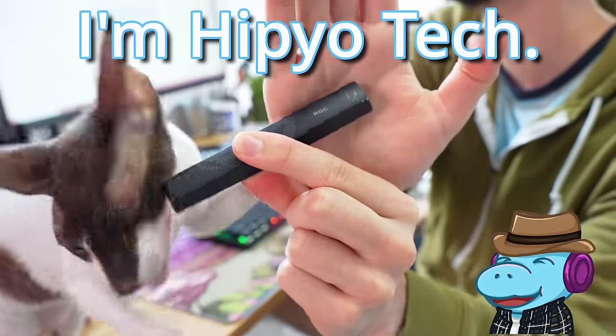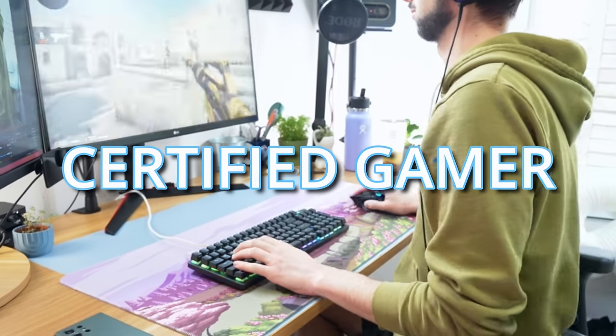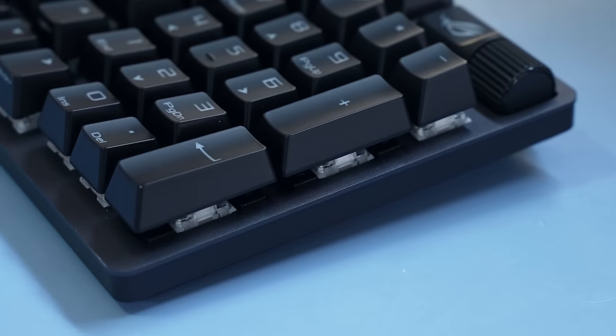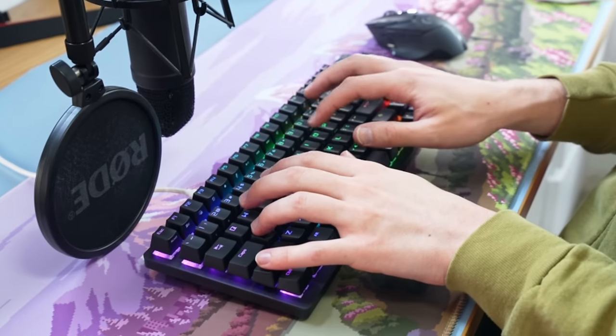But that's not all. Howdy hey, I'm Hippio Tech and I'm a certified gamer. So I'm going to be putting the new Asus keyboard to the test to see if it really is that good.